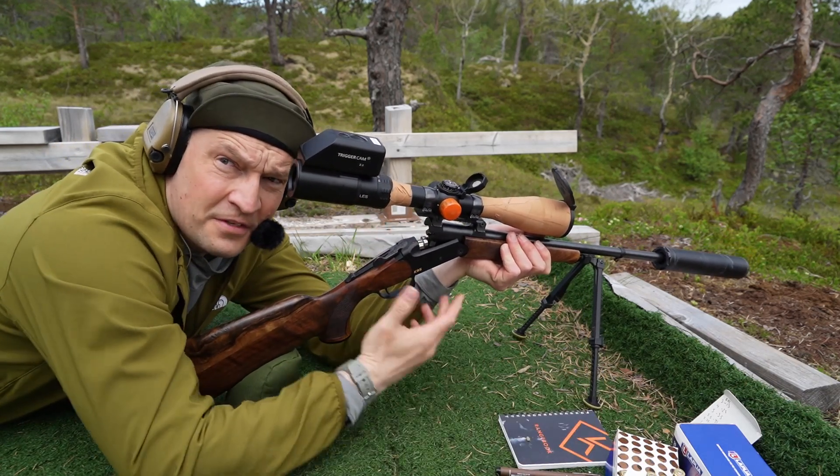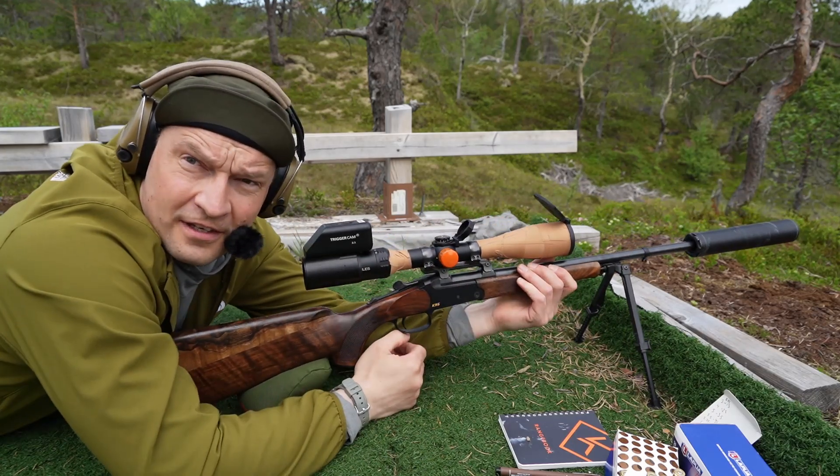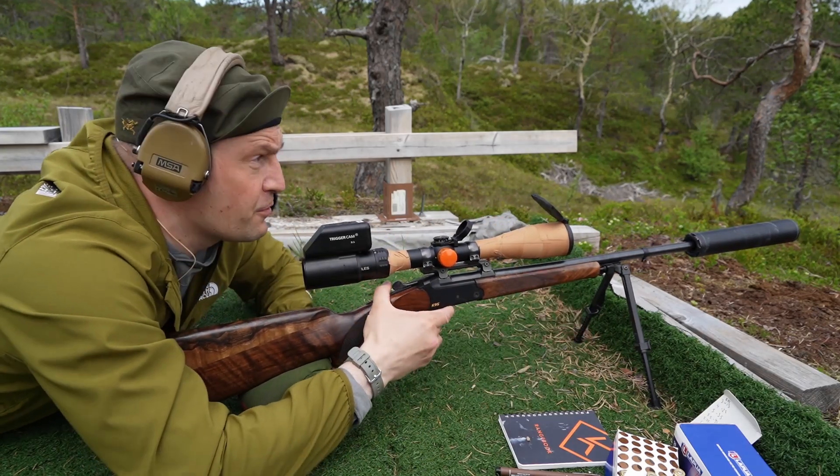Now we have left the ballistic solution completely and I'm just prodding and clicking until I feel that I am where I'm supposed to be.